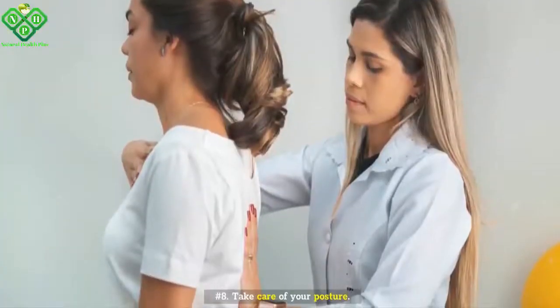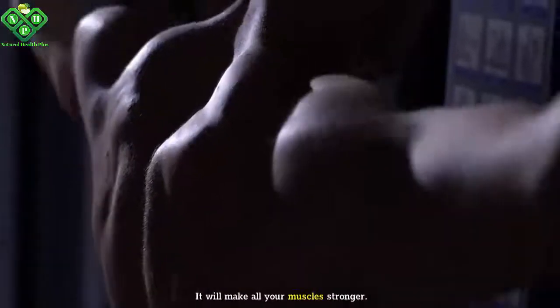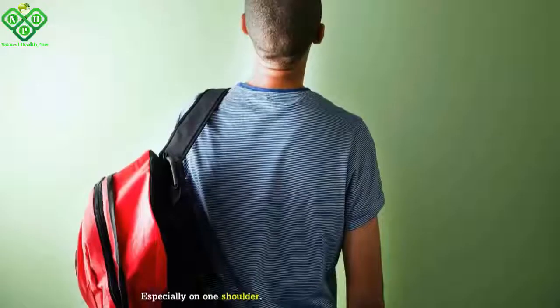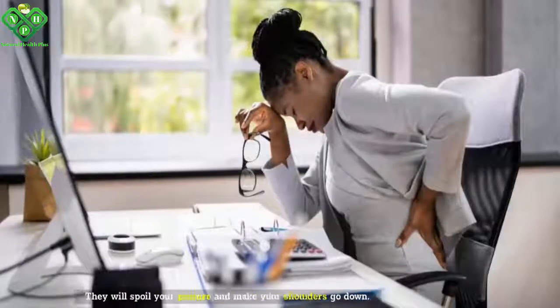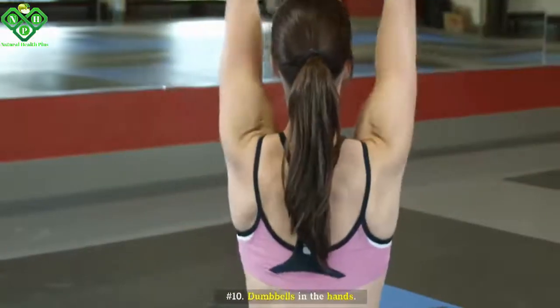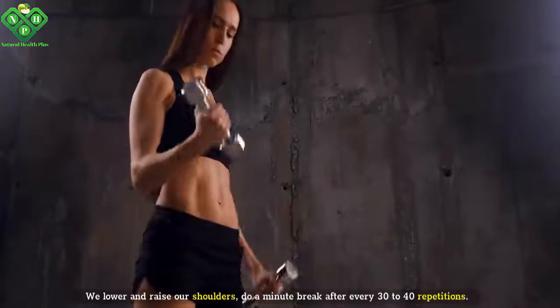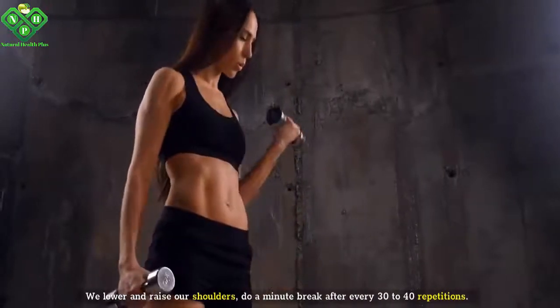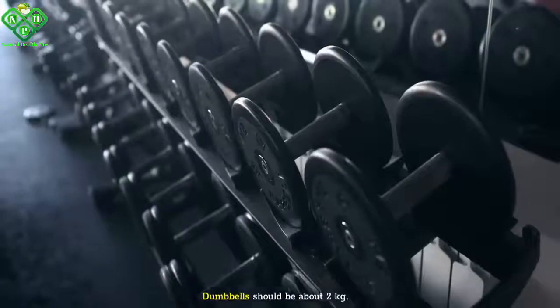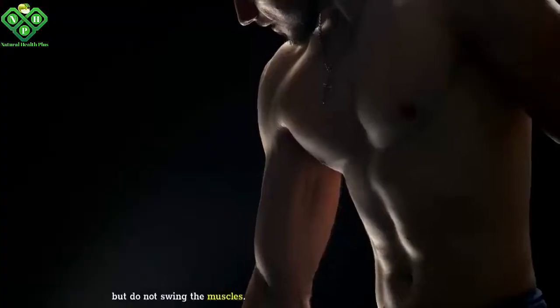Number eight: Take care of your posture. Try to keep your back straight — it will make all your muscles stronger. Number nine: Don't wear backpacks, especially on one shoulder. They will spoil your posture and make your shoulders go down. Number ten: With dumbbells in the hands, lower and raise your shoulders. Do a minute break after every 30 to 40 repetitions. Dumbbells should be about 2 kg, not more. We burn fat, but do not swing the muscles.